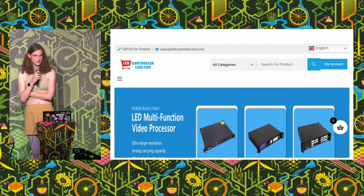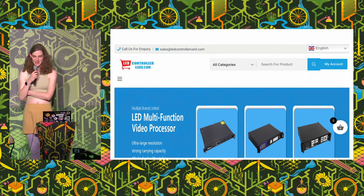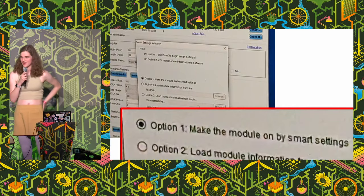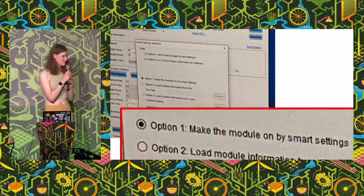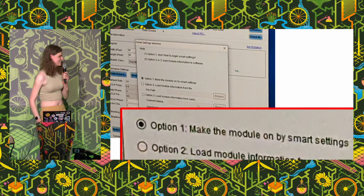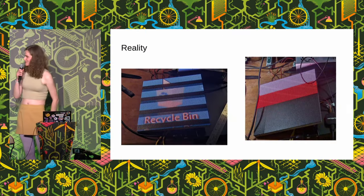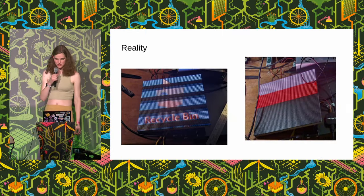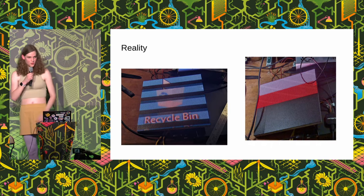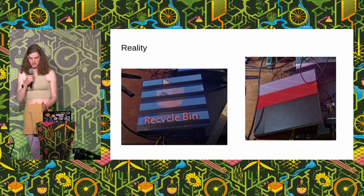You can actually buy some custom built cards from ledcontrollercard.com and other Chinese manufacturers. We got some of these to start testing — this was another friend at the Hackspace. They have a charming poorly translated UI, very confusing, only runs on Windows. But we did find an option to make the module on by smart settings. Unfortunately it didn't quite work — we got some picture but it was a bit distorted. We prodded this with a logic analyzer for a bit but didn't really get anywhere, so eventually we decided to start from first principles.